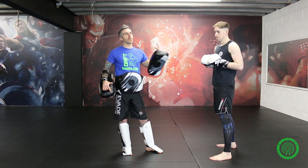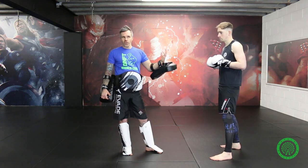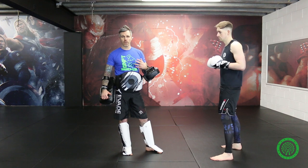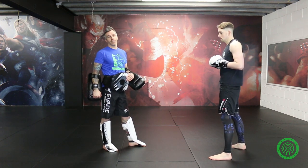You can obviously attack that low kick, which is very common in the Dutch kickbox and K1 system. But for now, because we're looking to come forward quickly, we're going to stick to those hands.